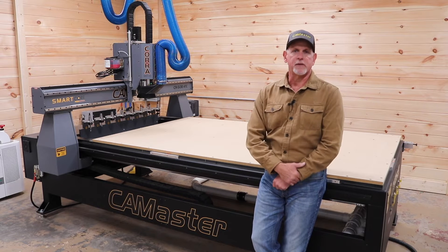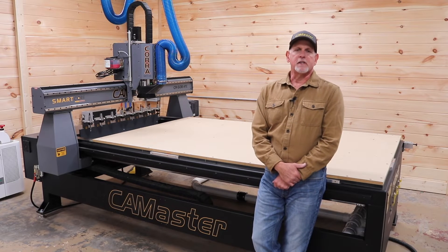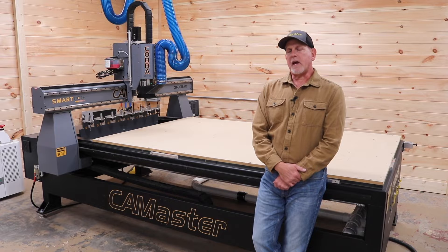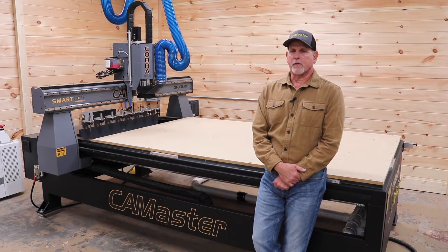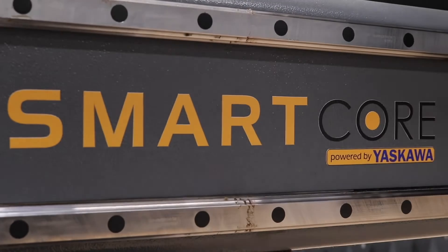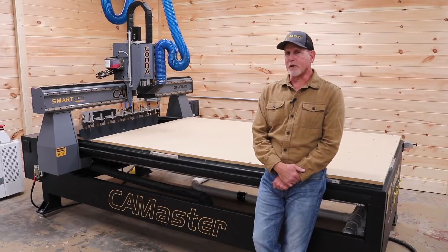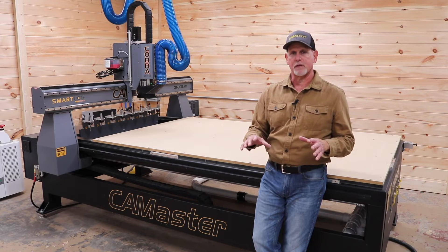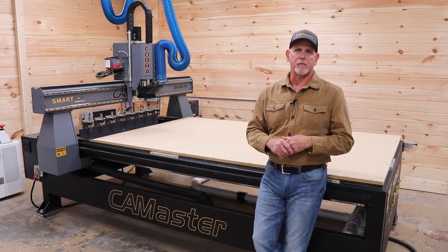Number one: ease of operation. The CNC that I used for 10 years was controlled by Mach 3 and Mach 4, and I became very familiar with that software. CamMaster has an incredibly intuitive control system and interface that they designed with Yaskawa, so the transition from Mach to the new control system was very easy. In fact, I find CamMaster's control system easier to navigate than Mach.